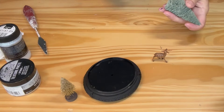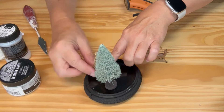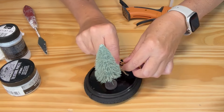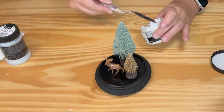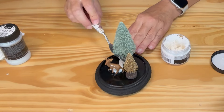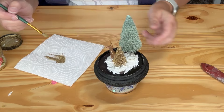I then glued in all the miniatures and added texture paste for the snow. Next I used gold gilding wax over the clay detail.